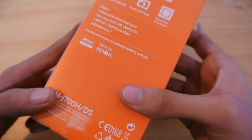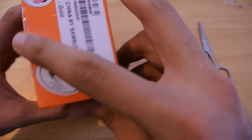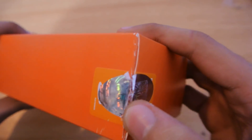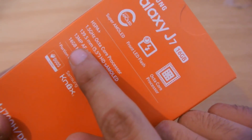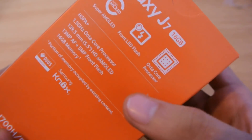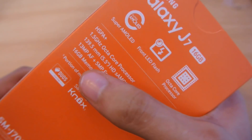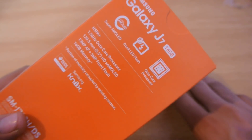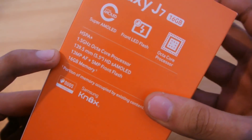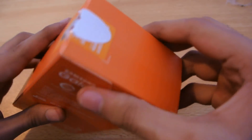It's gonna be fun to test. Opening the seal here — apart from the processor, we have the screen size listed as 5.5 inches with HD Super AMOLED, a 13 megapixel camera with autofocus, a 5 megapixel front camera with flash, Samsung Knox, dual SIM, and 16 gigabytes of memory. Make sure you check that before buying.